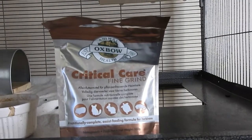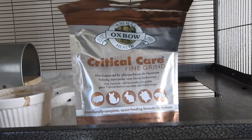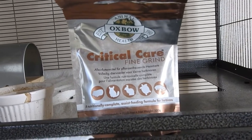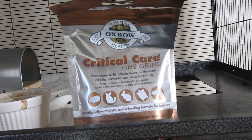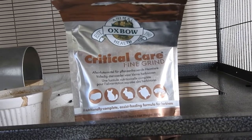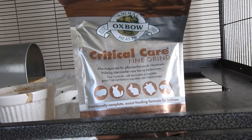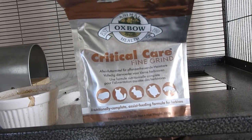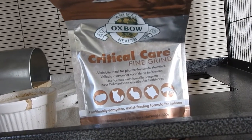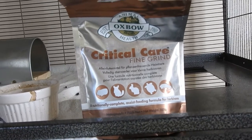The first thing I've got is Critical Care. This is used for when your chinchilla has stopped eating — it could be they've got a problem with their teeth, or they've been to a vet visit, had an operation, and need to be fed through a syringe. It's a fine powder and you add water to it to make a pasty consistency.